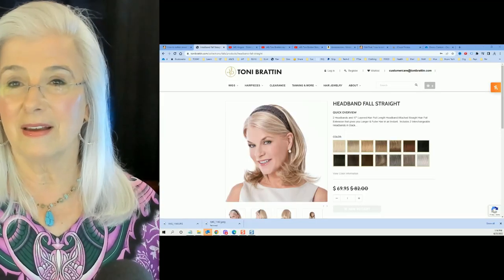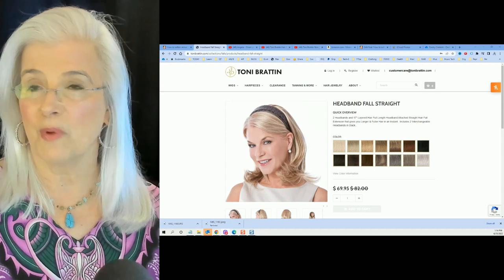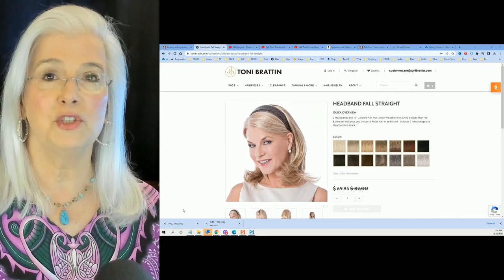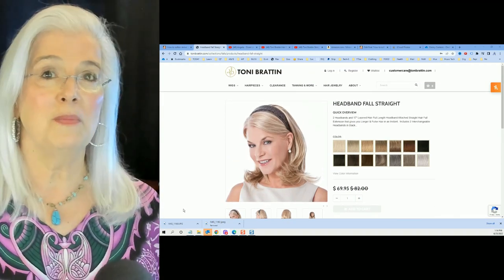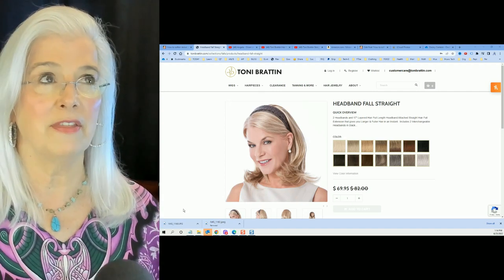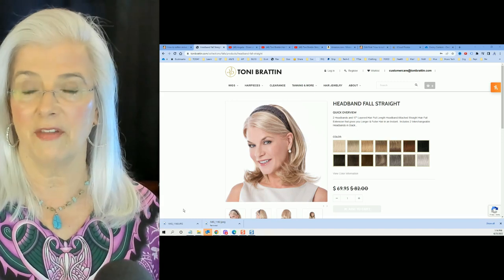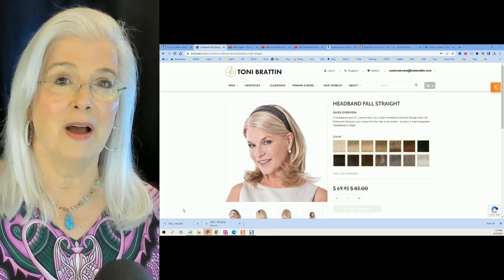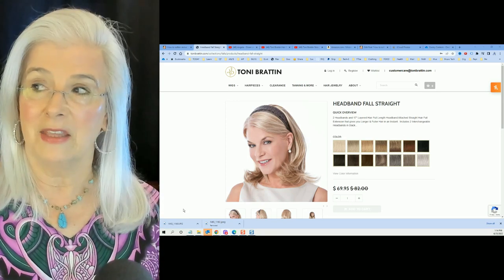Now let's get on with what I wanted to share with you today. I wanted to show you what I've been working on this past week — I'm always working on something. I absolutely love this Headband Fall Straight by Toni Bratton. She has another one like it that's curly, but this particular one is straight. I'm partial to straight hair. It was actually my very first piece that I ever ordered, I think five, six, maybe seven years ago, and I wore it to death. I'm on fall number three now, and this is really my go-to.